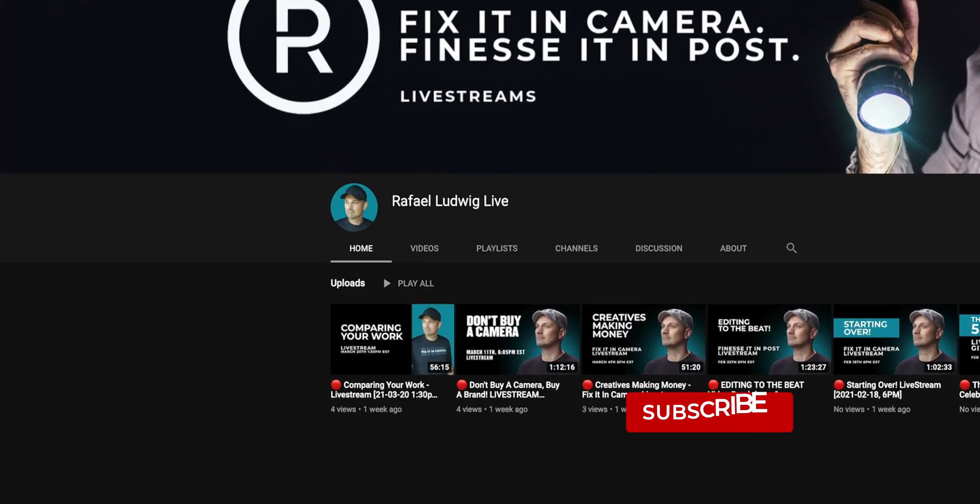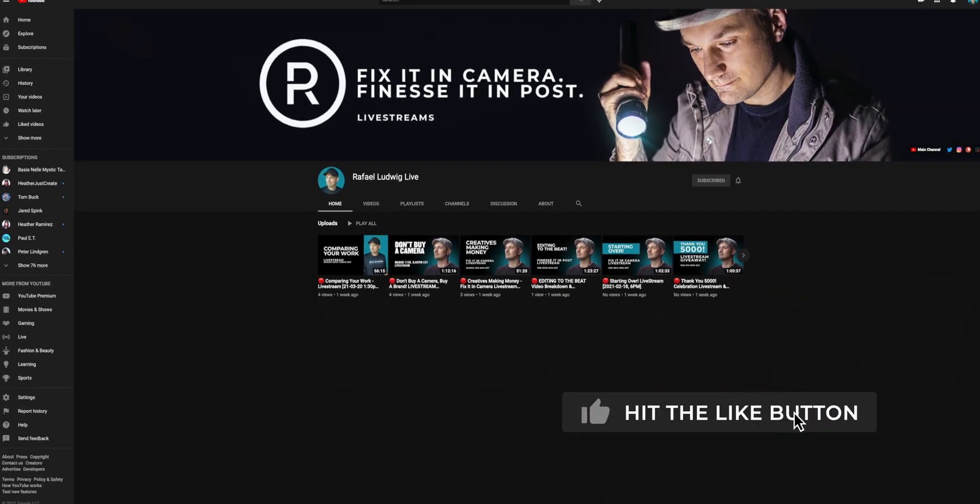If you're interested in catching my live streams, make sure you click the link down below to my dedicated live stream channel, where I do deep dives on the craft of photo and video and all things related to the creative space — ultimately, how to fix it in camera and finesse it in post. I'm so glad that you found my channel. As always, thanks for watching — see you next week.